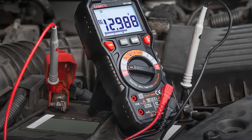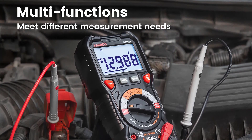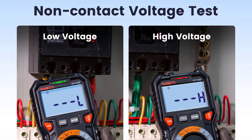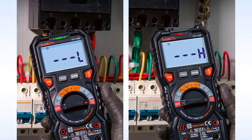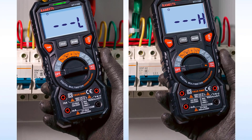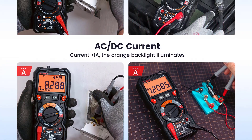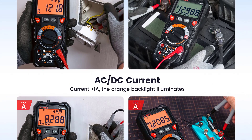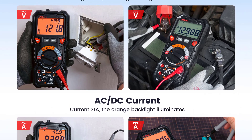The digital display on this multimeter is clear and easy to read, with a maximum count of 20,000, ensuring accurate measurements. I particularly appreciate the true RMS functionality, which provides precise readings especially for non-sinusoidal waveforms, making it a reliable choice for professionals. The auto-ranging feature is a time saver, eliminating the need to manually set the measurement range. It also has fuse protection, which is a great safety feature preventing damage to the multimeter in case of overcurrent situations.